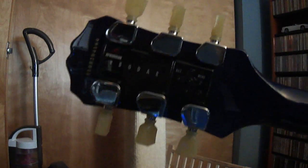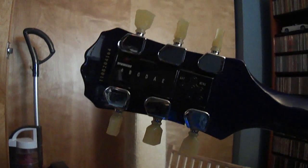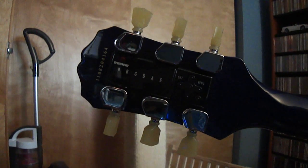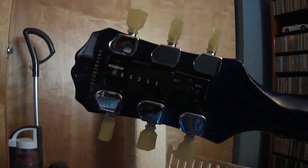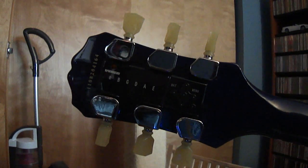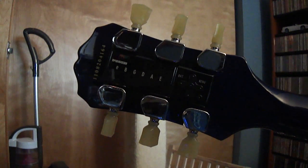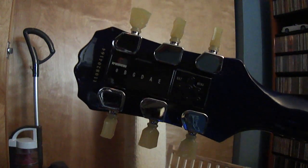Probably the biggest criticism I hear is people say, why don't you just learn how to tune a guitar? Well, I know how to tune a guitar. But the thing about this system is, if you don't know how to tune a guitar, it would be completely useless, because the user programmable settings require you to tune it manually first in order to program them.